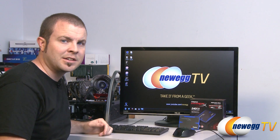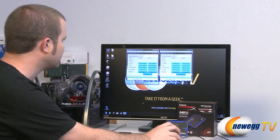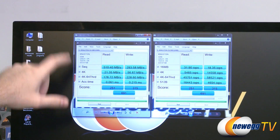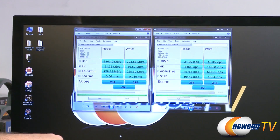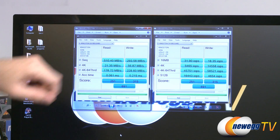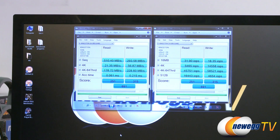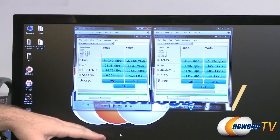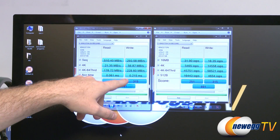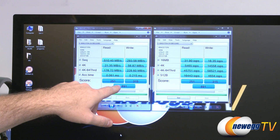We also have an Intel Core i7 2600K CPU. We ran three benchmark tests. Starting with AS SSD results — shown in both megabytes per second and input/output operations per second — we can see sequential read speeds of 510 megabytes per second, and writes just shy of 300 megabytes per second. These are very solid numbers across the board. Access time is 0.061 milliseconds for reads and 0.21 for writes. Overall score of 691, which is a very high score.